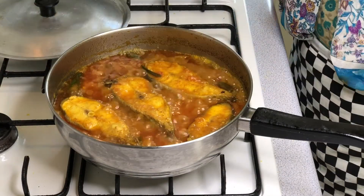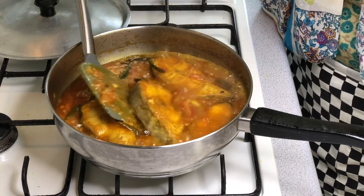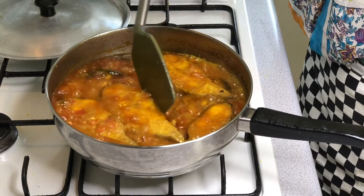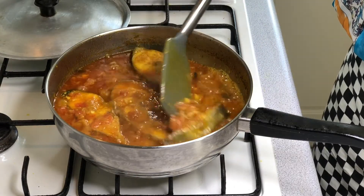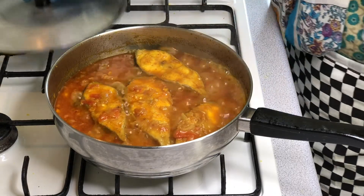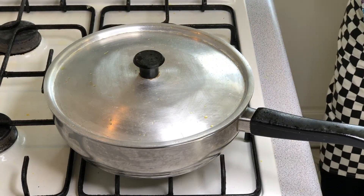We will cover it and prepare everything together for the first time. We will prepare to cook the rice now. We will source the rice as well and then pour it.